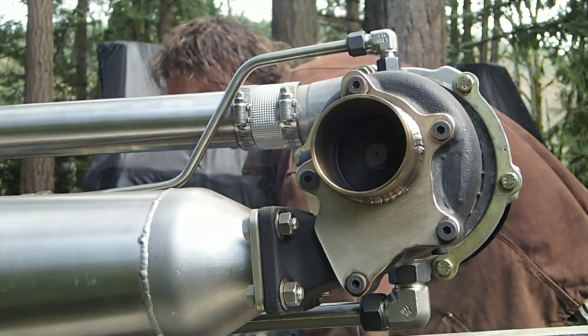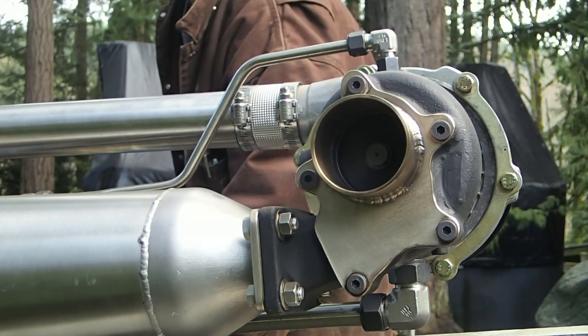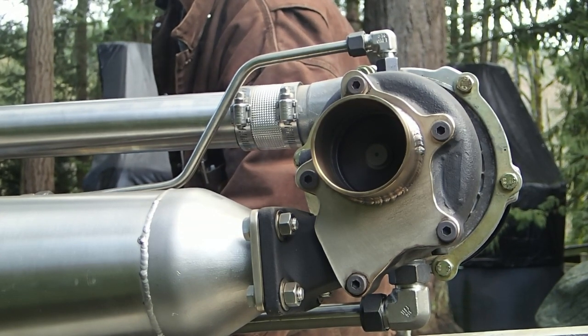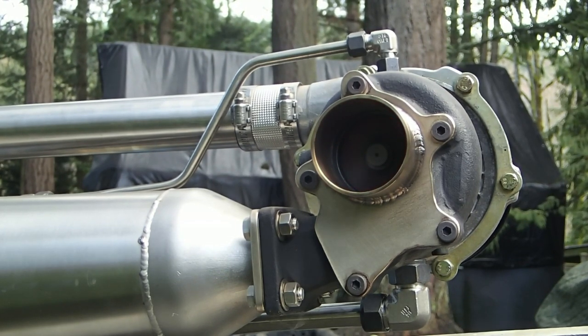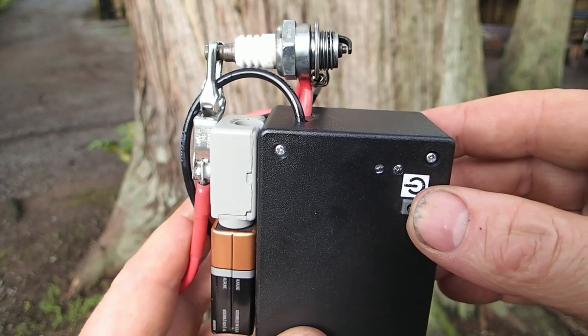Here we go. This is the unit off eBay — marginal amount of money. 9-volt battery, on/off switch for running the spark plug. It's a little bit lit, so it'll be hard to see.